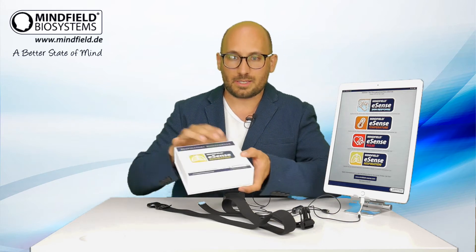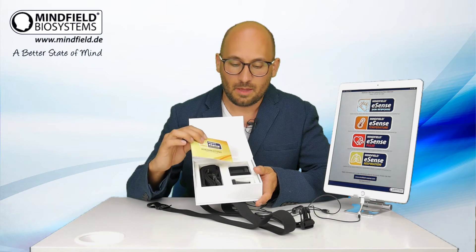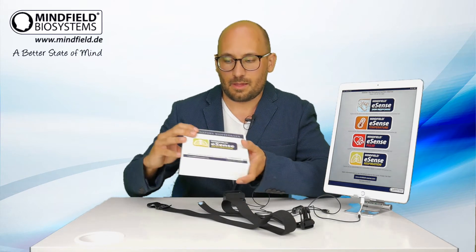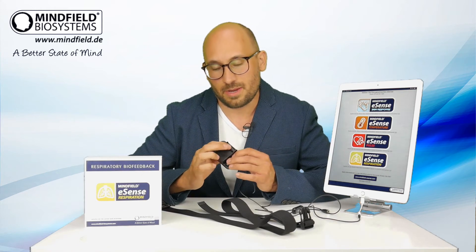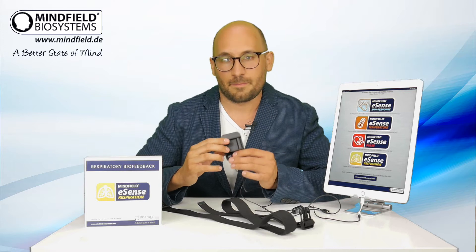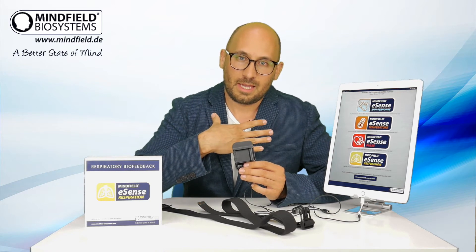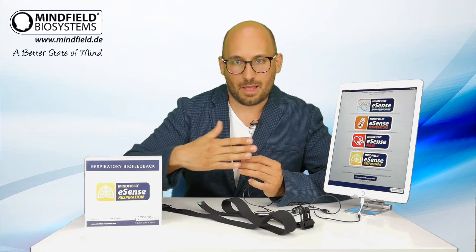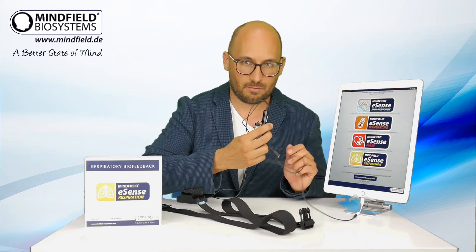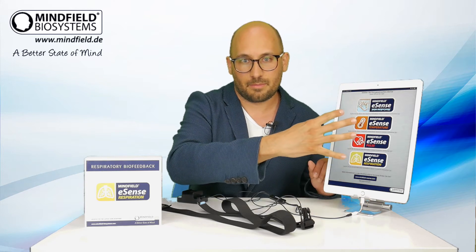In this box we have the belt, a short manual in English, the sensor unit, and a replacement spring. The sensor unit has a very unique spring which measures the slightest pressure on it. While you breathe in and out, the belt extension applies pressure from the belt onto the spring. The measured values then go through the eSense and the microphone input of a smartphone or tablet to the app.